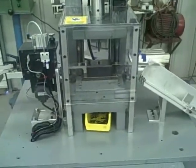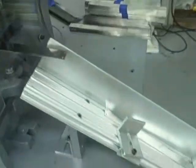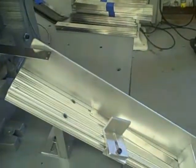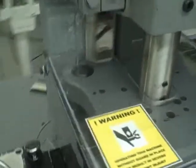This machine automatically feeds and cuts to length the stainless material. This part is the catch tray — it will accommodate anywhere from 8 to 40 inches. As you can see, we put a Lexan guard around the machine with warning signs.